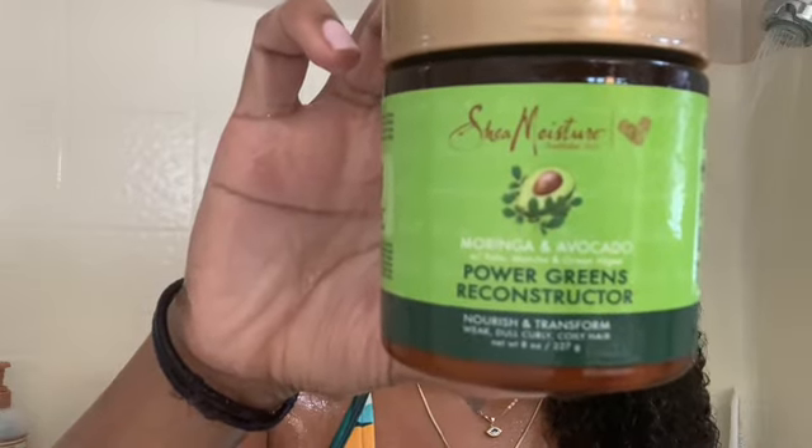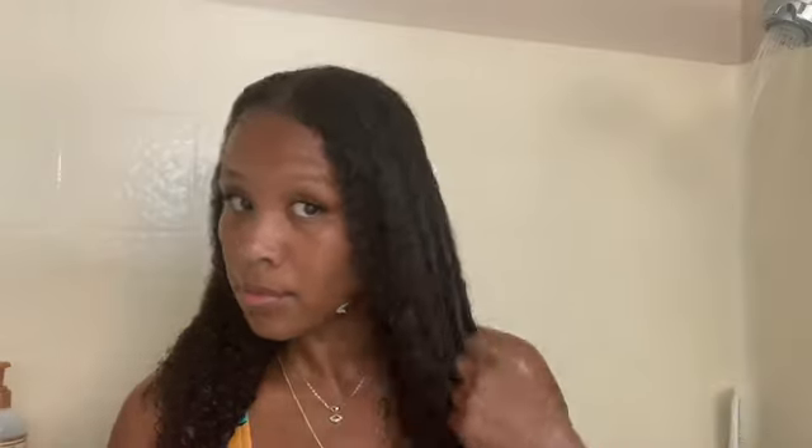Next I'm going in with my Power Greens Reconstructor by Shea Moisture, and this is like my absolute favorite deep conditioner. I use a lot — a little goes a long way, but I need more than a dime-size amount. I get a nice scoop and start at the ends, working my way to the roots. It smells so good and this is just one of my absolute favorite deep conditioners.